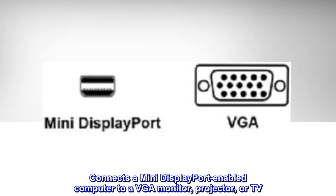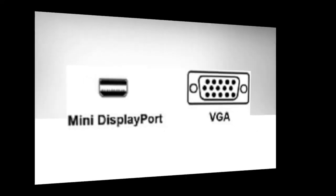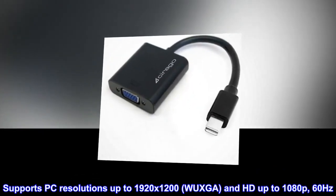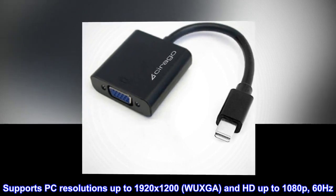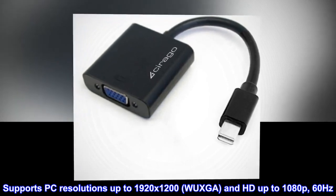Connects a Mini DisplayPort-enabled computer to a VGA monitor, projector, or TV. Supports PC resolutions up to 1920x1200, WUXGA, and HD up to 1080p, 60Hz.